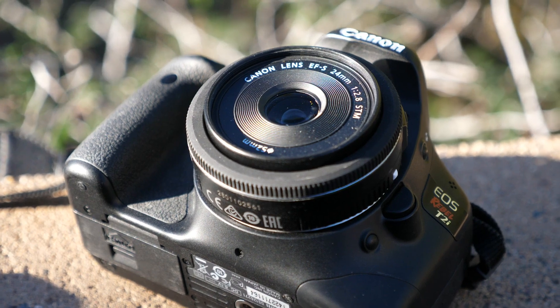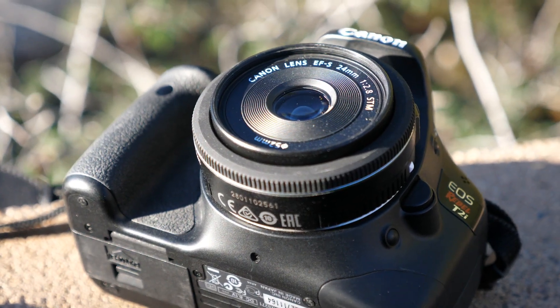I was in camera sales when this camera was released and can attest to that fact — I sold dozens of them.